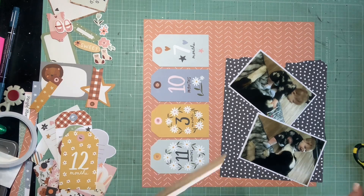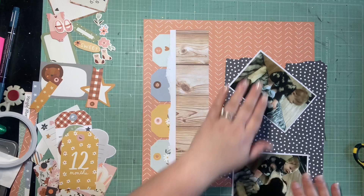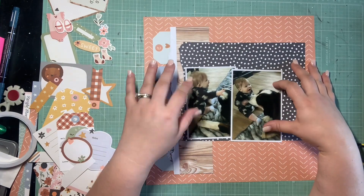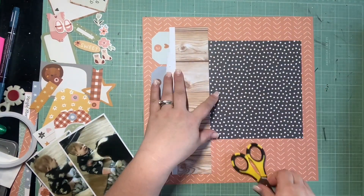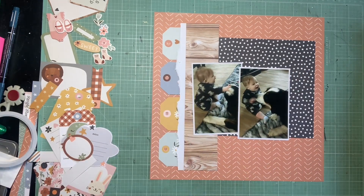I'm going to go ahead and glue down what I have. This is the advantage to working on a sketch and knowing where your layers go — you don't have to wait very long before you can start gluing down these big elements. Before I glue down this navy piece though, I want to gut the background. I'm checking my spacing and going to gut a big portion of this navy as well because those photos are going to cover up a huge chunk. I have almost all of the sketch elements, so I'll figure out the horizontal piece too.